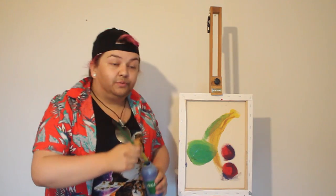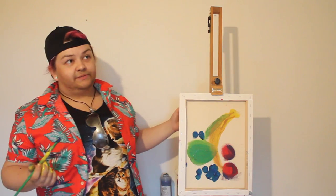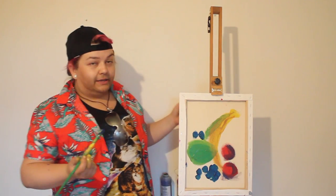And now we're going to add some blueberries because I want to use the blue. Another fruit that I really like to paint is apricots. So I'm going to add some more blueberries.